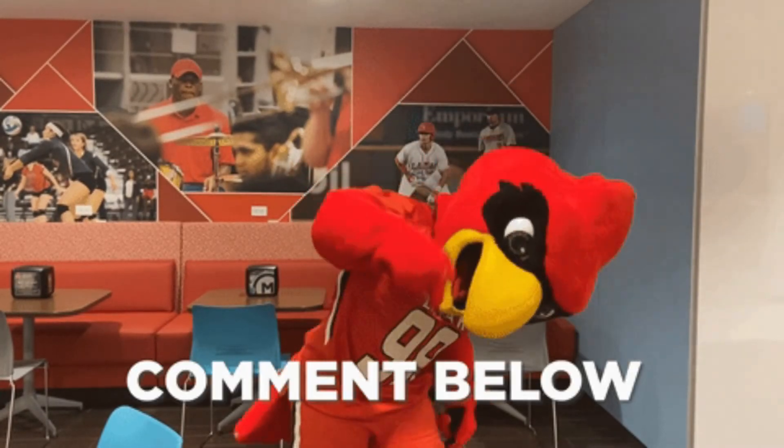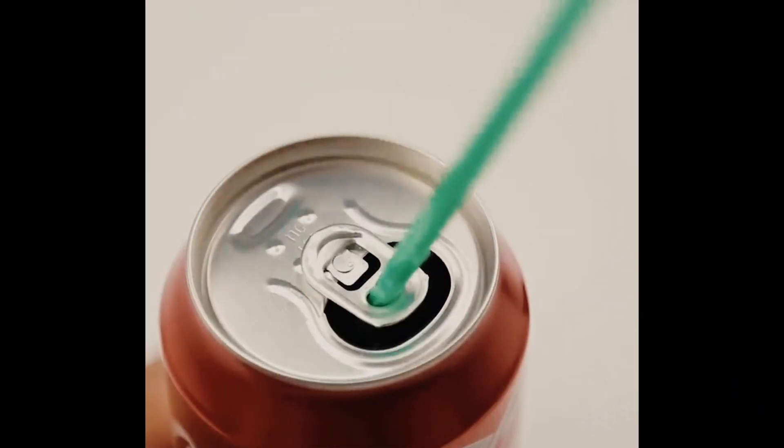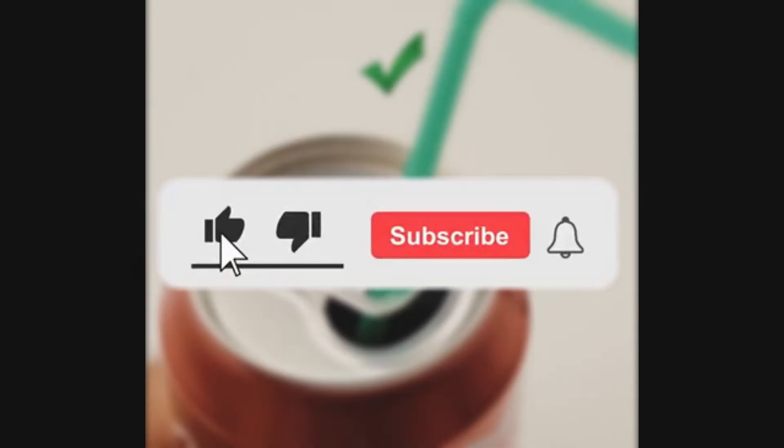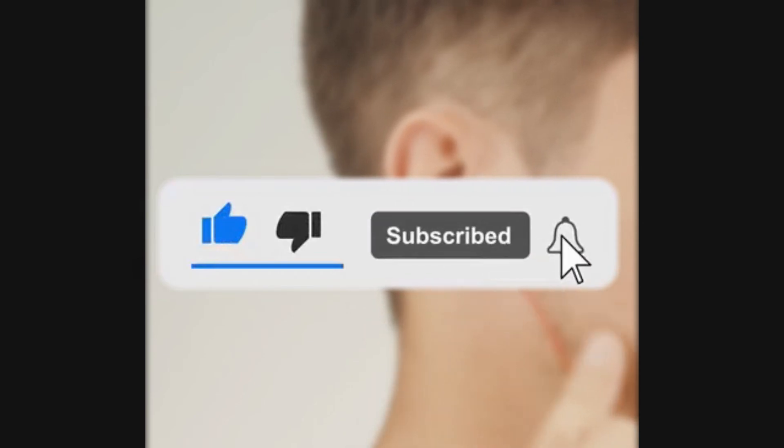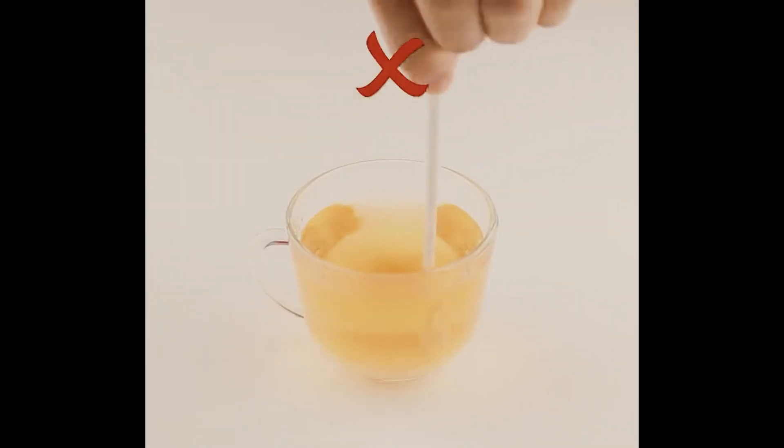Let us know down in the comments below what your favorite hacks from today's video are. But that's all we have for you guys today. If you enjoyed it, hit the like and subscribe button as well as turning your post notifications on so you never miss out on future content from us. Until we see you guys next time, watch the two videos that are on your screen and have a great rest of your day — stay tuned for all of our next videos.